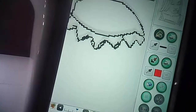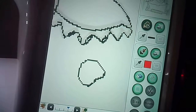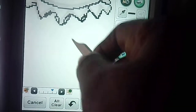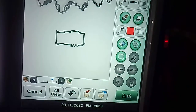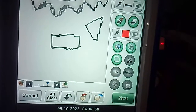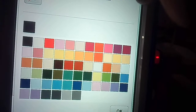Let me demonstrate: if I draw a circle with the auto-close option selected, see how it automatically closes the line? I can press the back button and try a rectangle — it auto-closes that too. Same with a triangle — it completes it for me. So I press back and go back to the sheet of paper on my pencil.